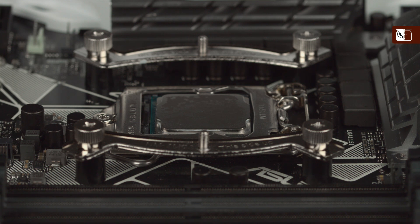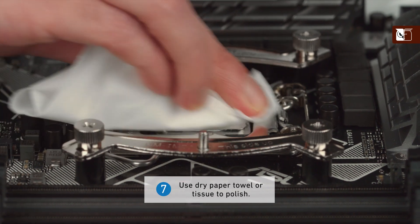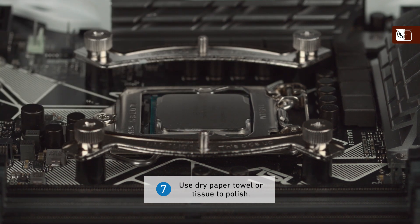If slight residues remain after cleaning, you may wish to use a dry paper towel or tissue to polish. However, please note that such residues are a visual concern only and will not affect performance. Thank you.